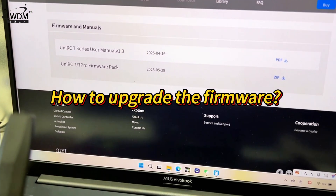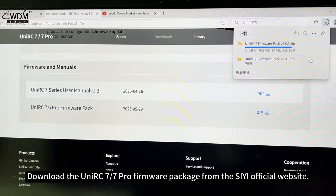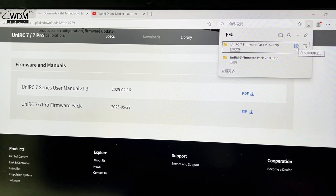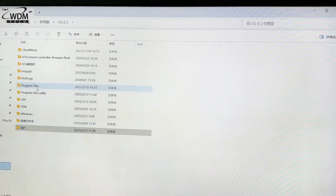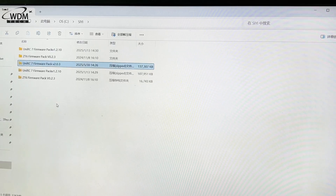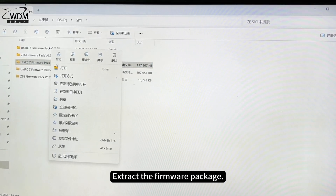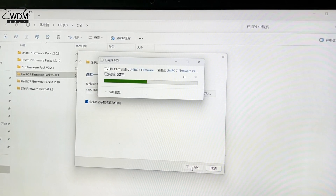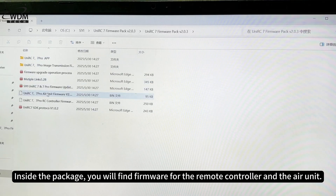How to upgrade the firmware: first, download the UniRC 7.7 Pro firmware package from the official website and extract the firmware package. Inside the package you will find firmware for the remote controller and the air unit.